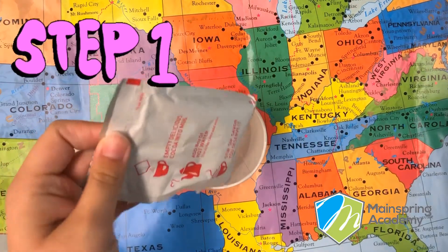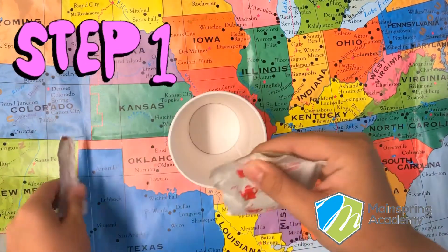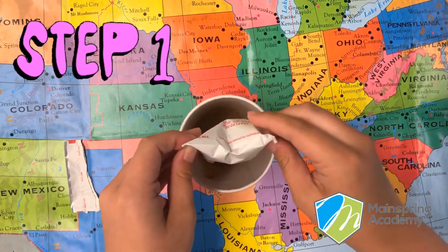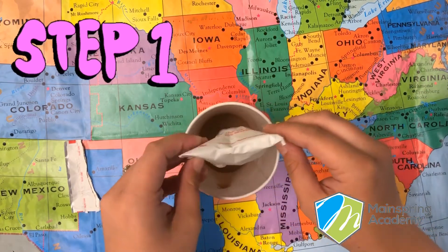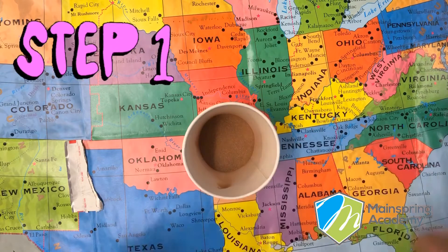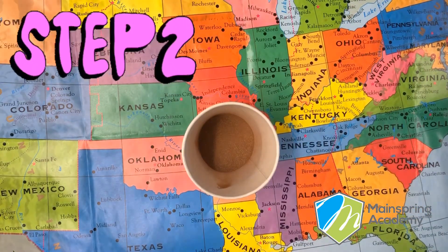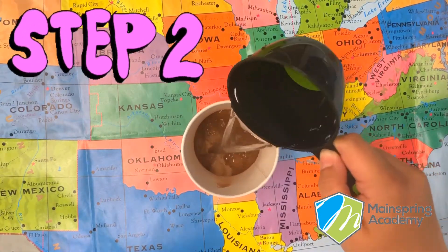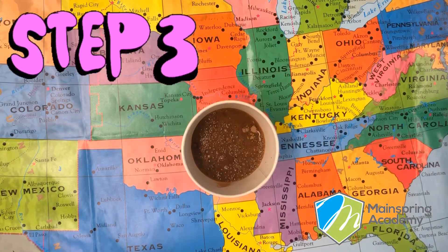Step one, open up your hot chocolate packet. Pour it into your cup. Step two, pour one cup of hot water. Step three, mix it together.